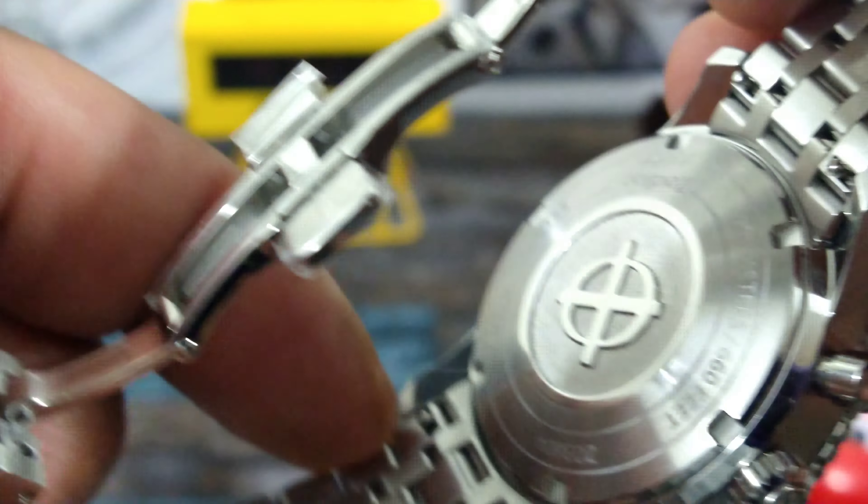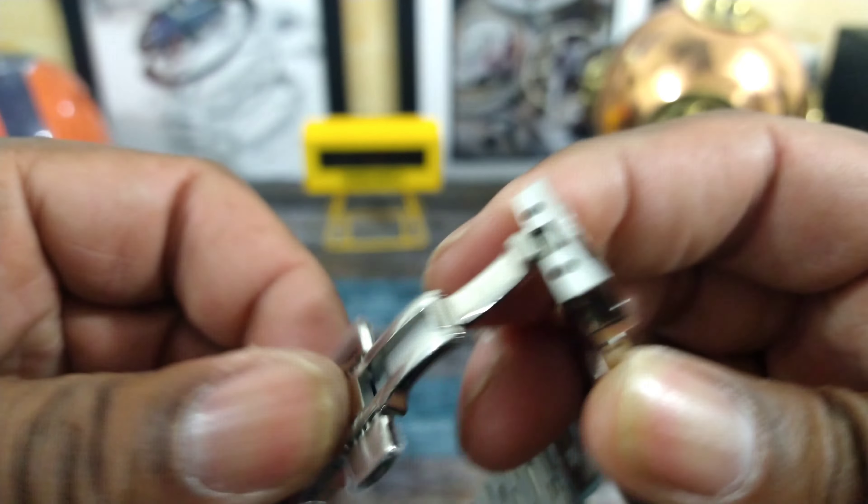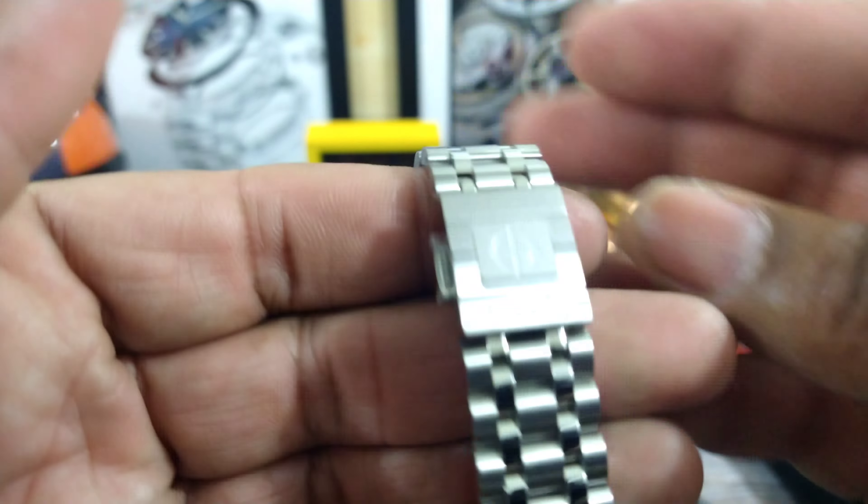It has a signed screw-down crown and pump-style pushers that are very responsive. I'll start the chronograph and get that going — look at that. And this five-link bracelet is just beautiful.